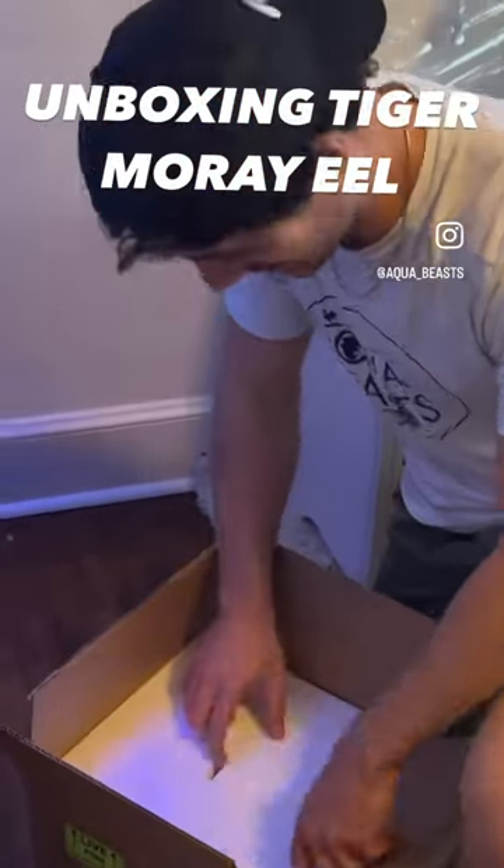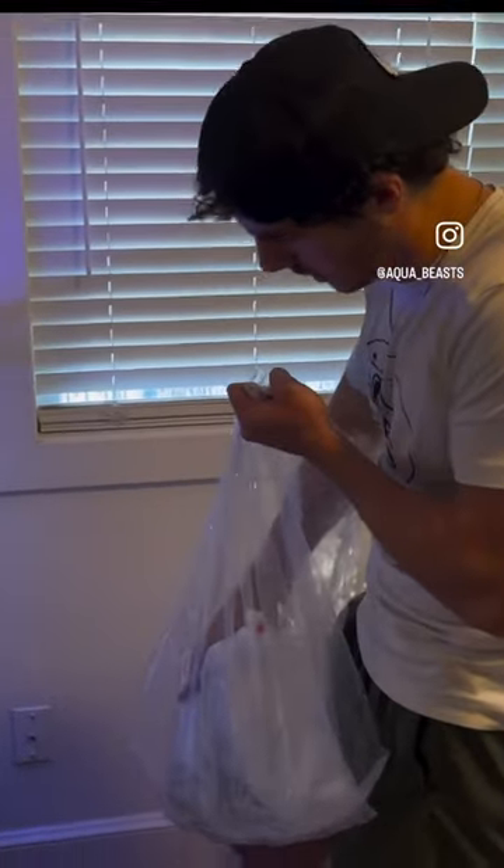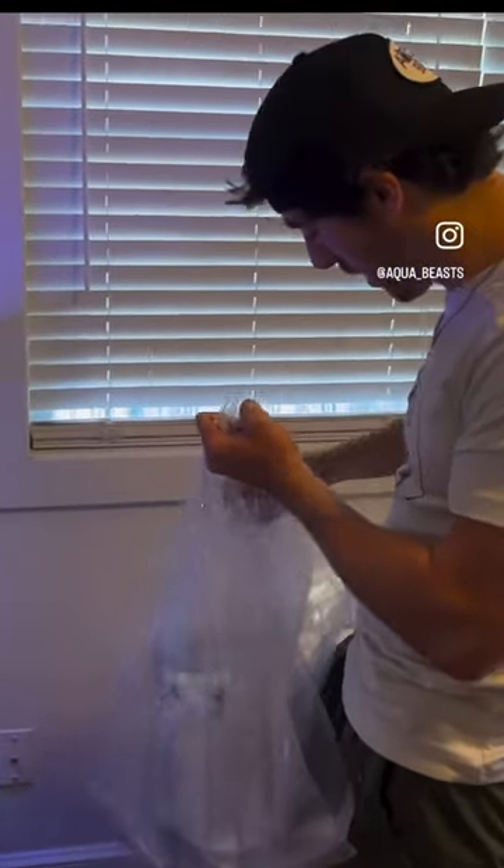All right, here we go. This will be our first good look at the tiger moray eel. Oh my gosh, such a cool little fish. He's going to grow up into a beast. His colors are insane.